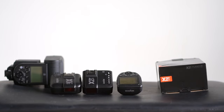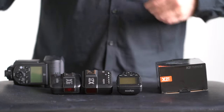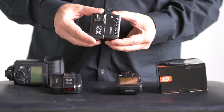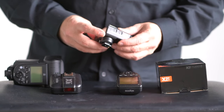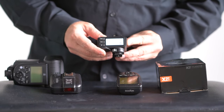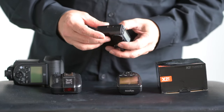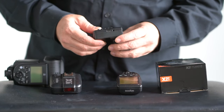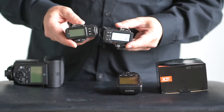We're going to go over the new X2T replacement for the X1. I know everybody was surprised when they had a replacement for this one. Basically, it's for the pass-through for the flash. It's a nice unit. It's the same basic concept and design as the X1 with a few extra features, good or bad. It's basically the same form factor that we had before with the X1.